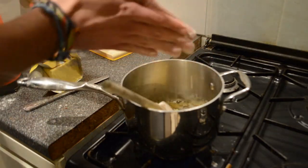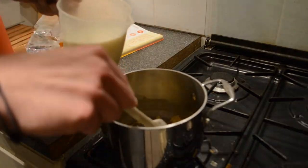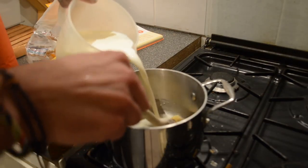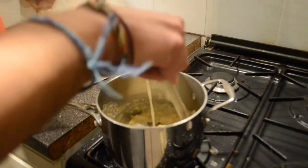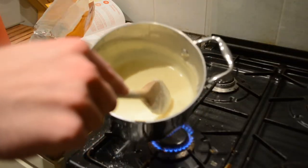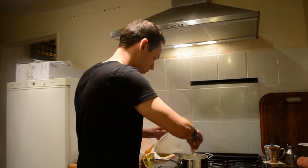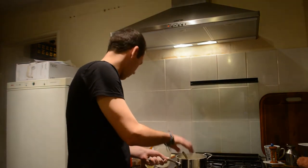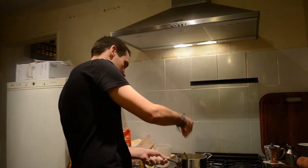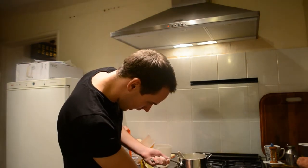Add the flour in. Then we're going to add our milk — not too much at a time, just gradually adding milk. You can see the sauce is just starting to change consistency. I'm going to add the rest of this milk in now. It looks a bit runny so I'm going to add a tiny bit more pinch of flour. I'm going to up the heat just a little bit.